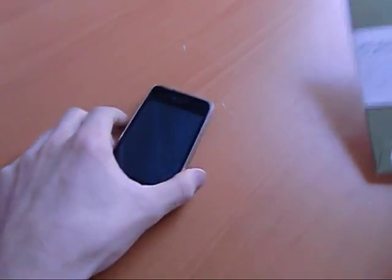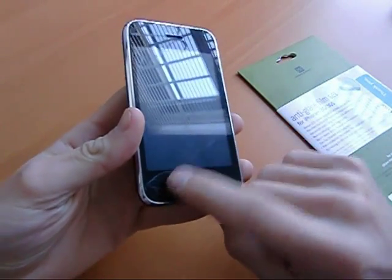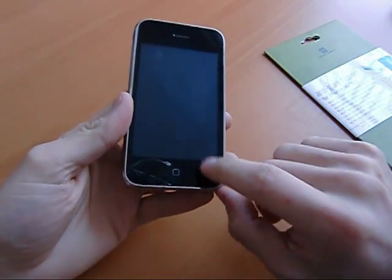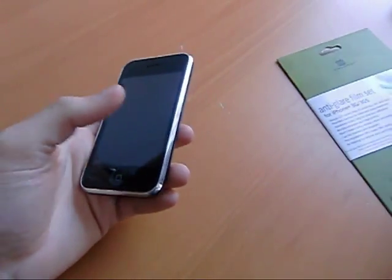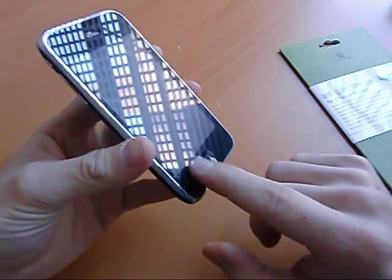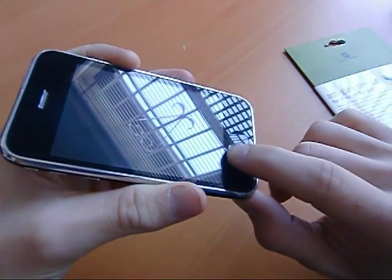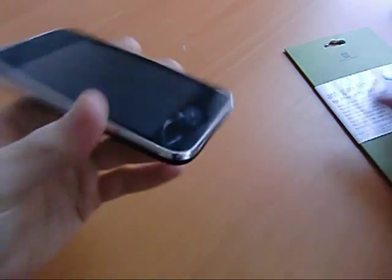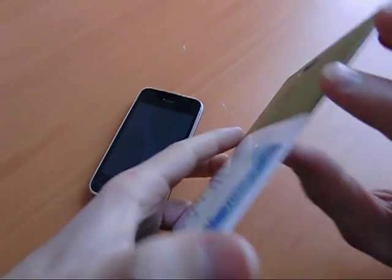My thinking is I could put it on here and maybe prevent the cracking from expanding. Or more importantly, if the cracking does get any worse, stop myself from getting cut in the face or stop my chin stubble from getting caught in those cracks. At this point I could barely even feel the cracks — this little one on the bottom I could feel a bit — but I thought a little protection might be a good idea, so for $15 it might be worth it.